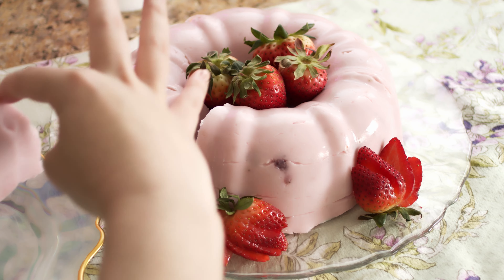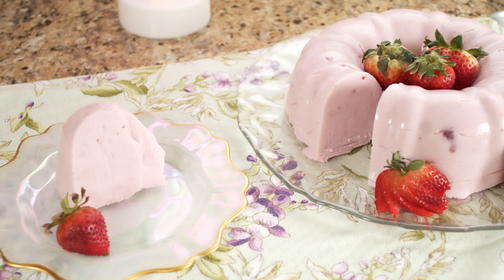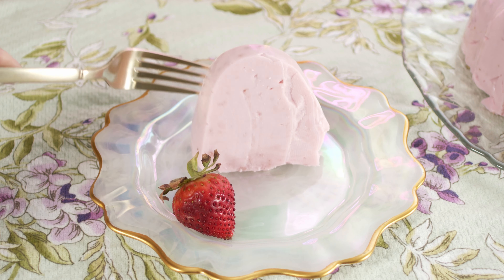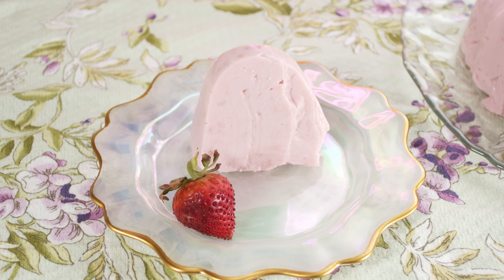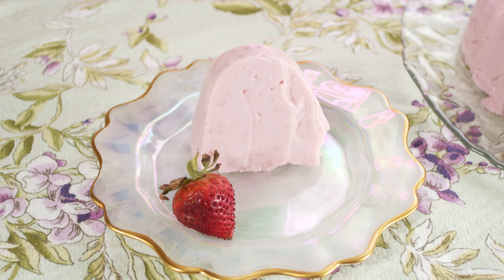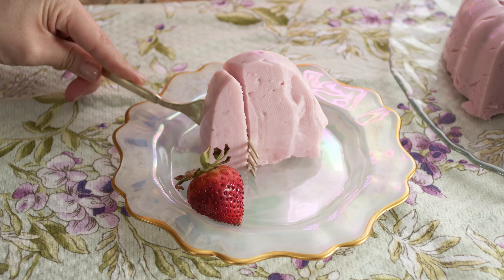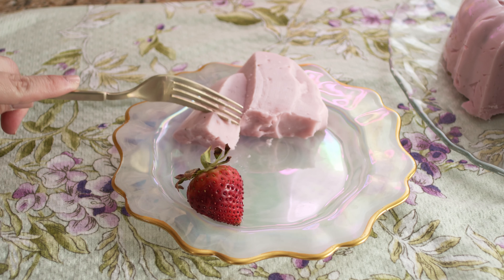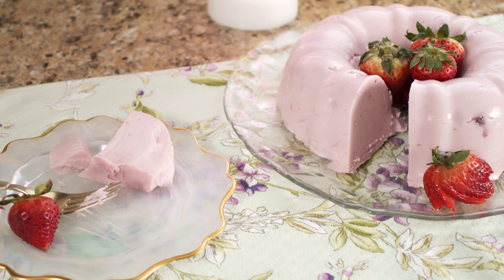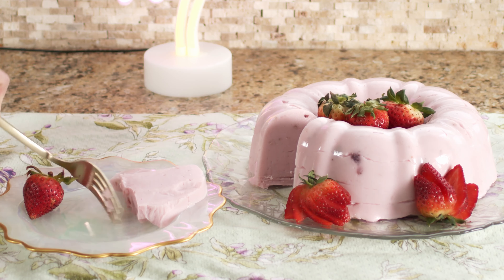If you recreate any of my videos, make sure you tag me on Instagram — I want to see what you're working with and I'd love to repost and share. Now it's time for the best part — the taste. Look at that little jiggle! If you want something that jiggles even more, use less cornstarch. The strawberry flavor is crazy — if you like strawberry Quik, you'll definitely like this cake. Thanks so much for hanging out!